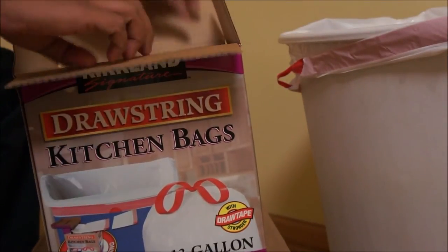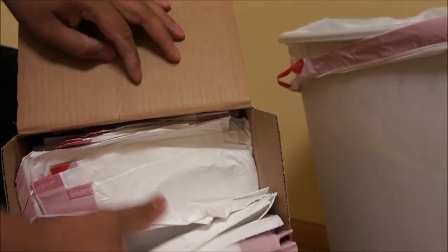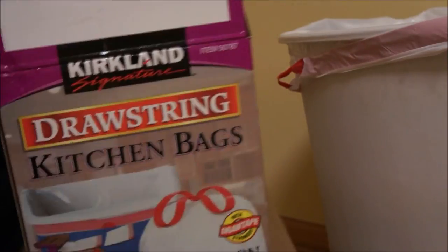These are the rest of the bags. They do not come in a roll like some other brands do. They are stacked in the box and easy to remove. I am sold.